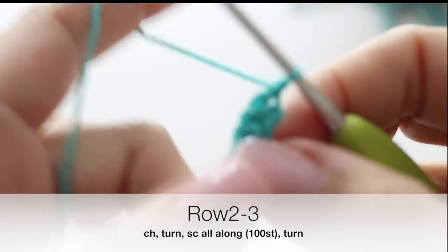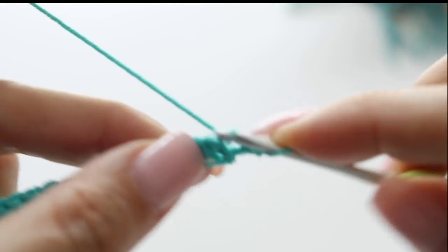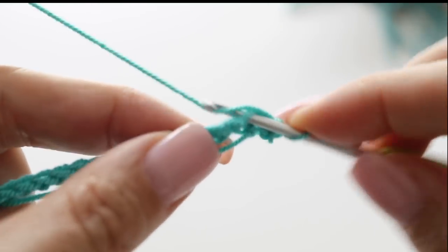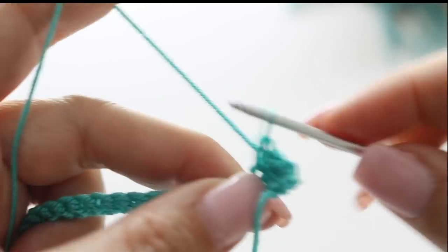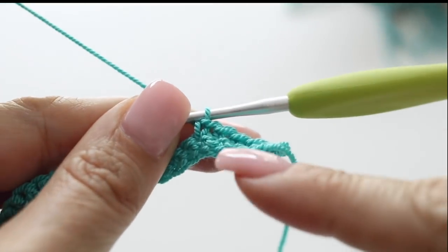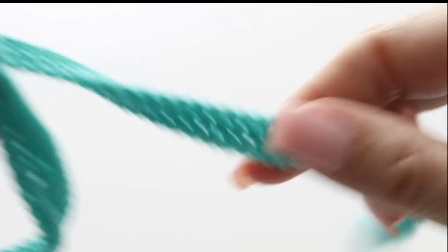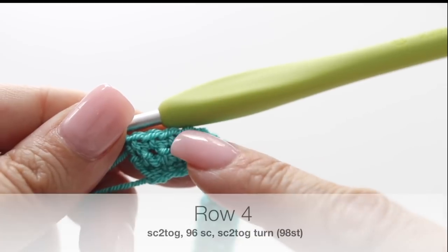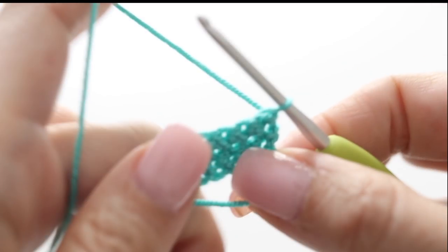Then you're going to turn your work around, chain one, and make a second row of single crochet in each and every stitch. At the end of your second row you will still have 100 stitches. And you will repeat for your third row — single crochet all along. We are done with our first three rows. For your fourth row, you are going to decrease at the beginning and at the end of your row, and I will show you exactly how.